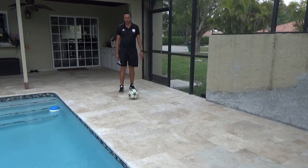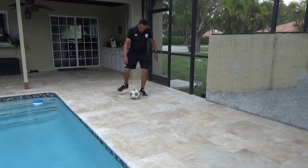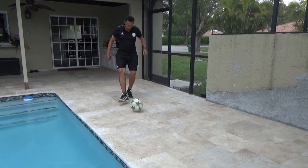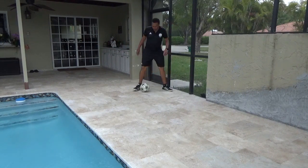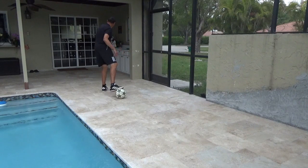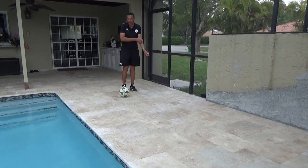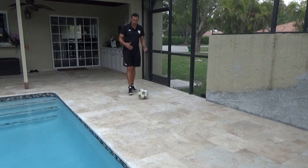Let me do a few more of those: open body shape with pressure coming from each side. You can do three sets of ten for each direction, resting in between — works pretty well for ground receiving.